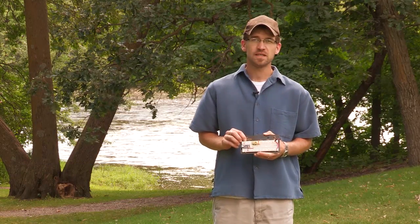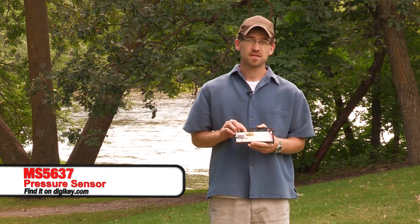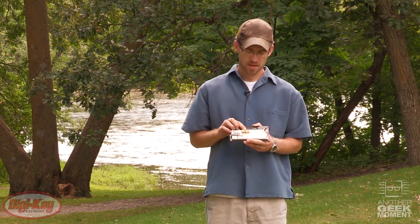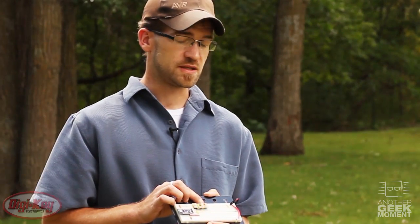Hello fellow geeks and welcome to another Geek Moment. In this installment we'll be discussing three featured products from TE Connectivity: the MS5637 pressure sensor, the TSYS01 temperature sensor, and the HTU21D humidity sensor.